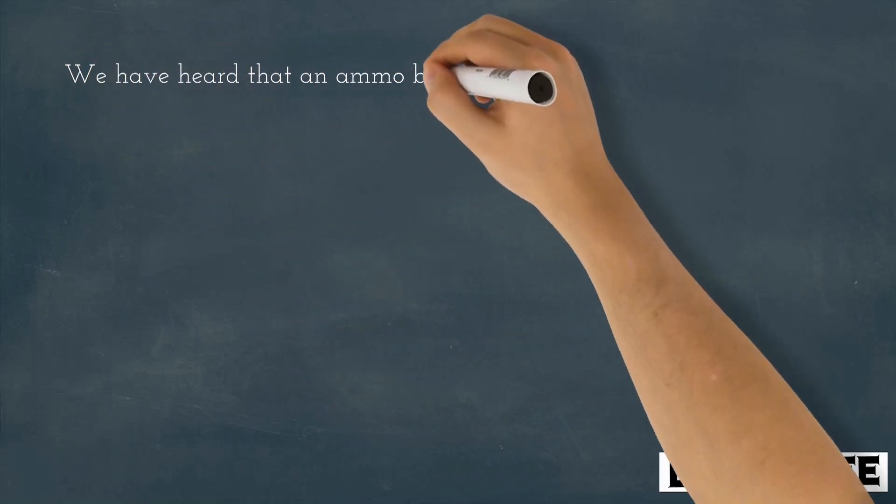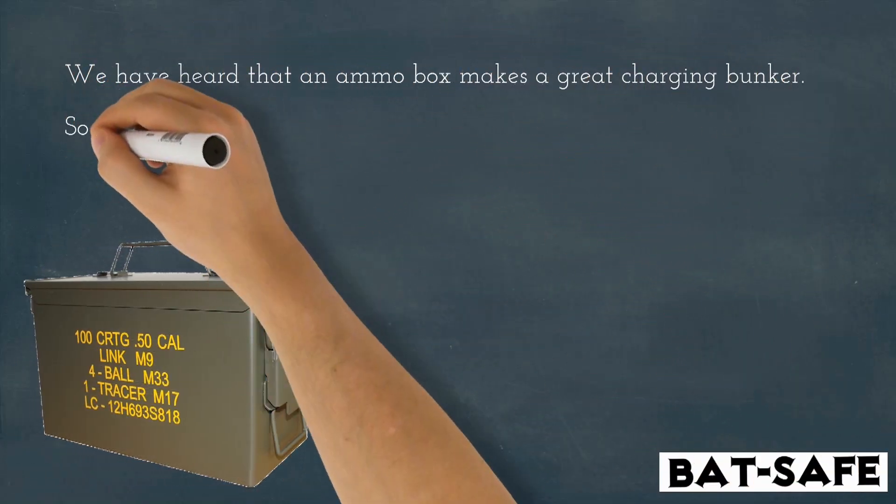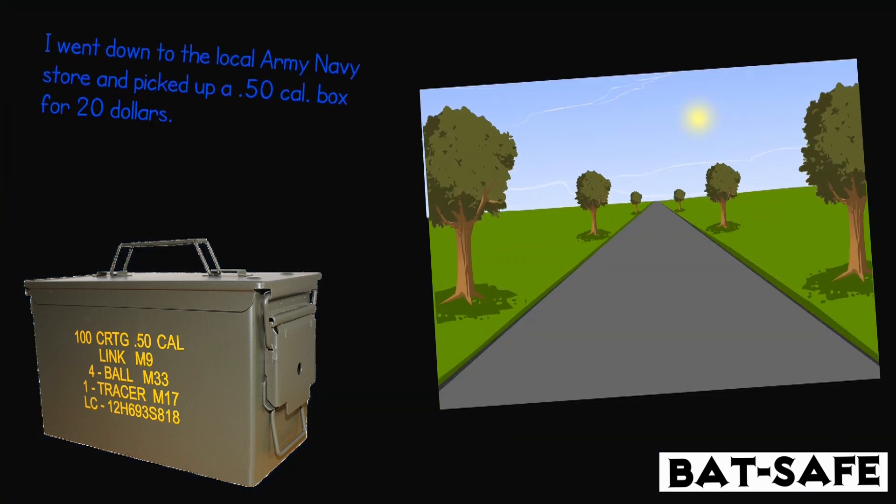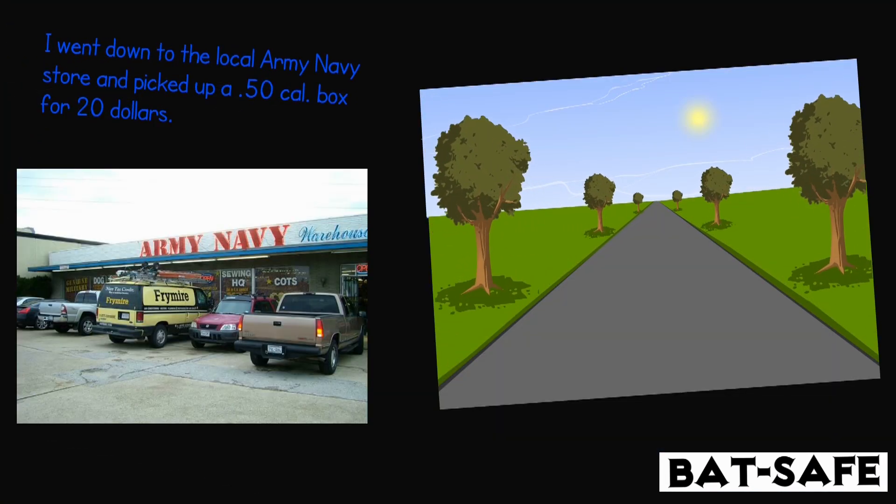We have heard that an ammo box makes a great charging bunker, so we decided to test it out. I went down to the local army navy store and picked up a 50 cal box for $20.